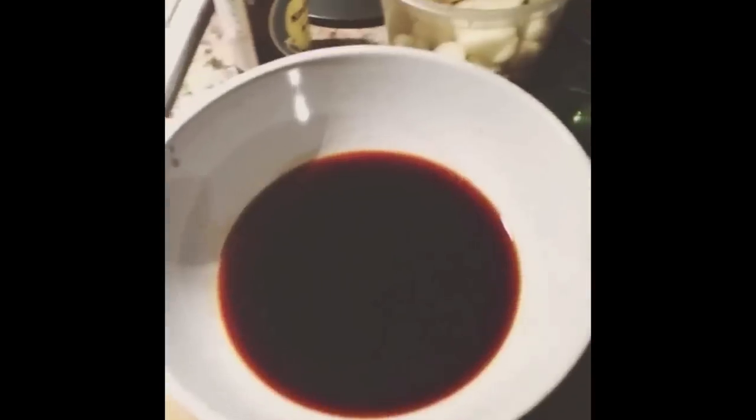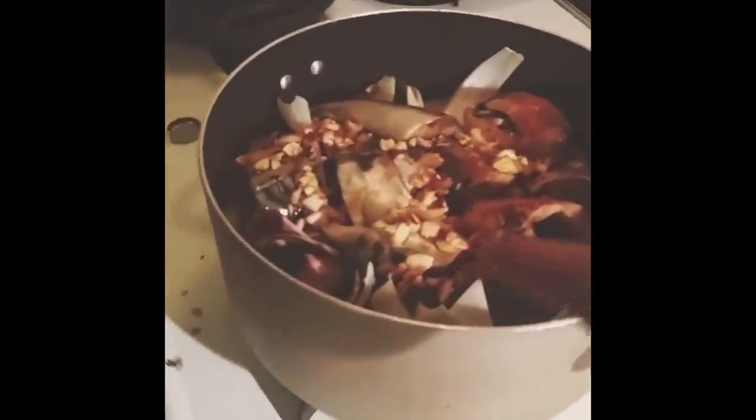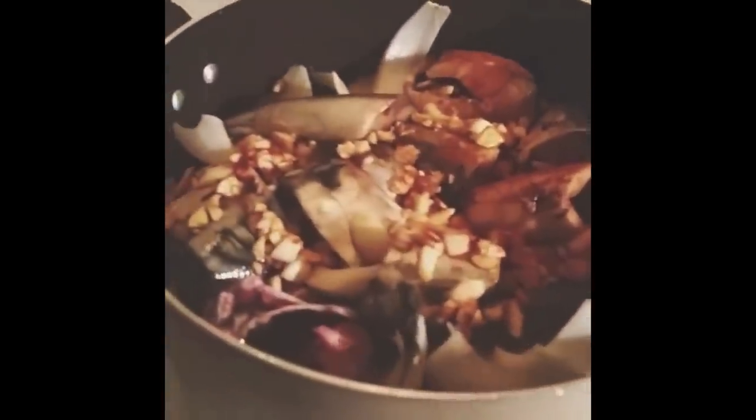Easy, ready? Soy sauce, number one — look at that glimmer. Garlic, sugar, red pepper flakes. A little bit of water. Pour that all over the fish. This is personal preference — I like to keep my garlic pieces nice and big like that. I didn't mince it too well because I like the flavor explosion.